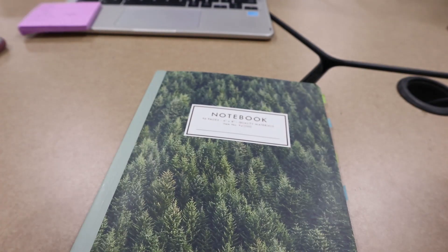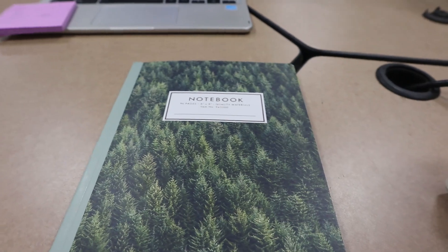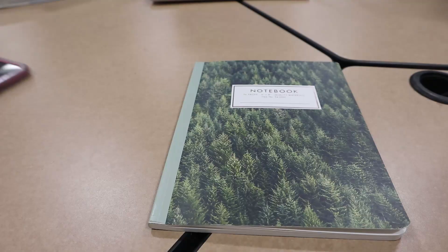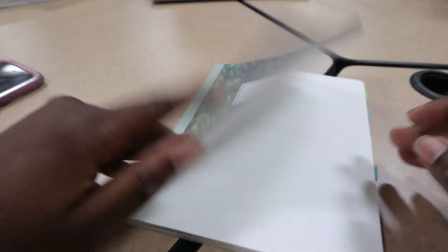I'm about to show you guys my laboratory notebook, which is a book that I got from TJ Maxx — it came in a pack of two, and the other one is actually really cute. This is the other one — we can do a little quick flip through so that you guys can see what is in my laboratory notebook, because I plan to keep this for the duration of the program to take notes and then bring it to clinicals.